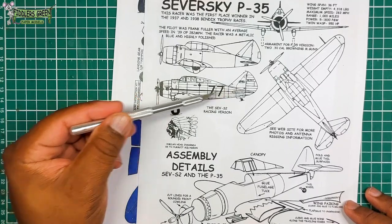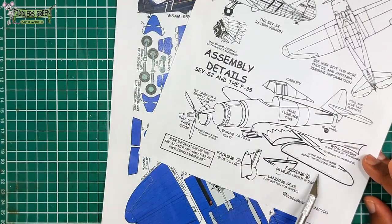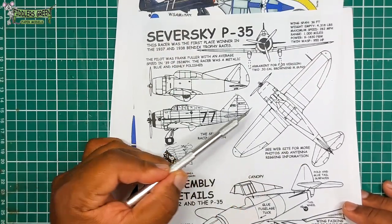So, basically, this is how it goes together. Let's see how it goes together. I'm very interested in the landing gear fairing — pretty unique.